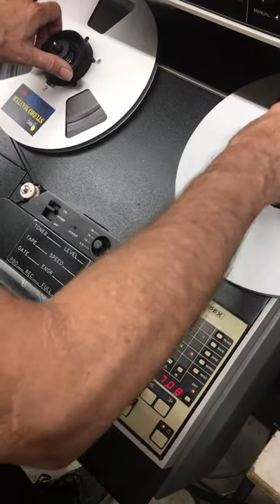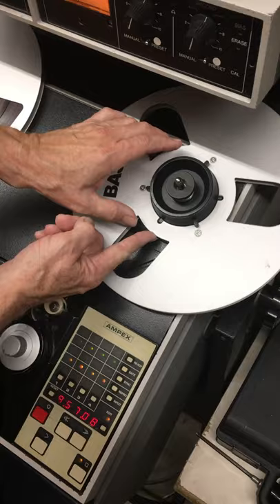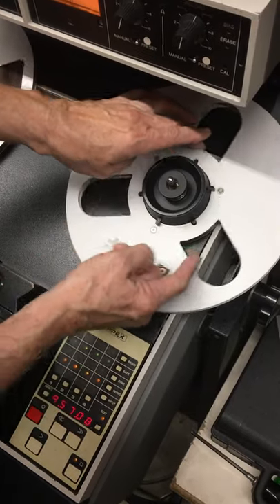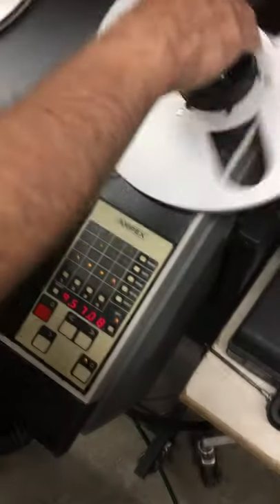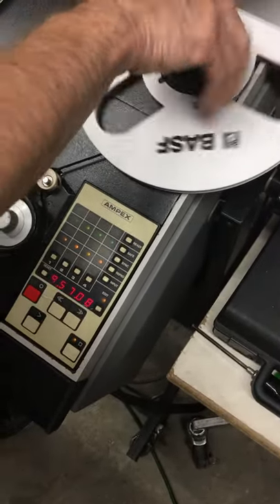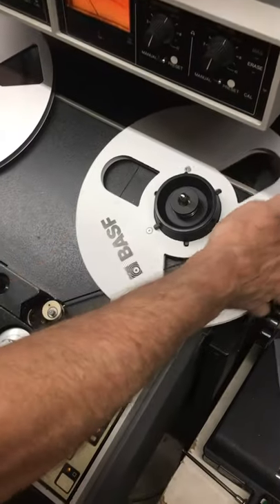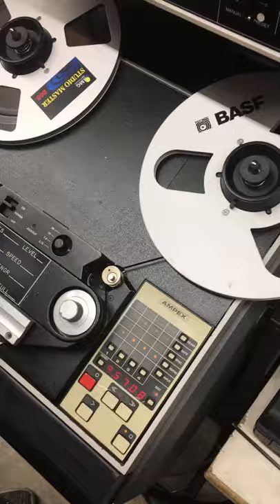Every tape recorder loads the same way. The trick is not to fold it over. See how that's spinning? That's no good. I'm holding it here. So you're going to feed a little bit until it's tight. Now there's no loose tape on the hub.